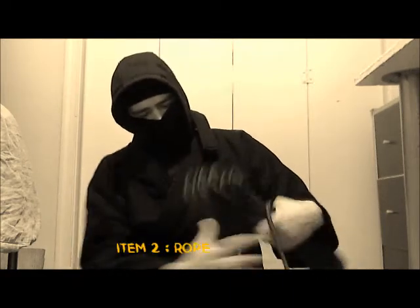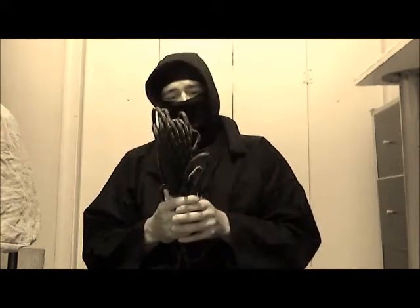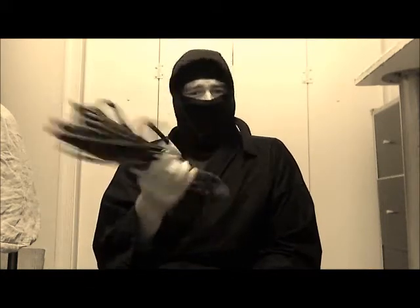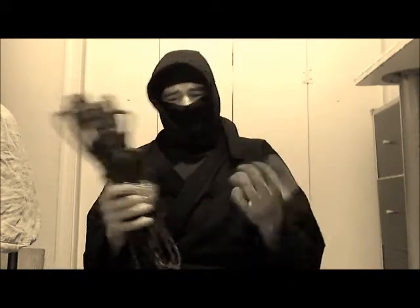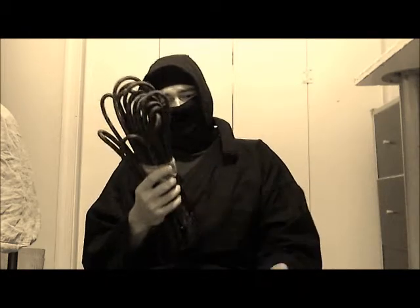Tool number two is just regular rope. You can use whatever you have at your house — if you've got rope lying around, use that. If not, you can buy some for about four to six dollars, and you can use it for a lot more. You'll only need a very little bit.